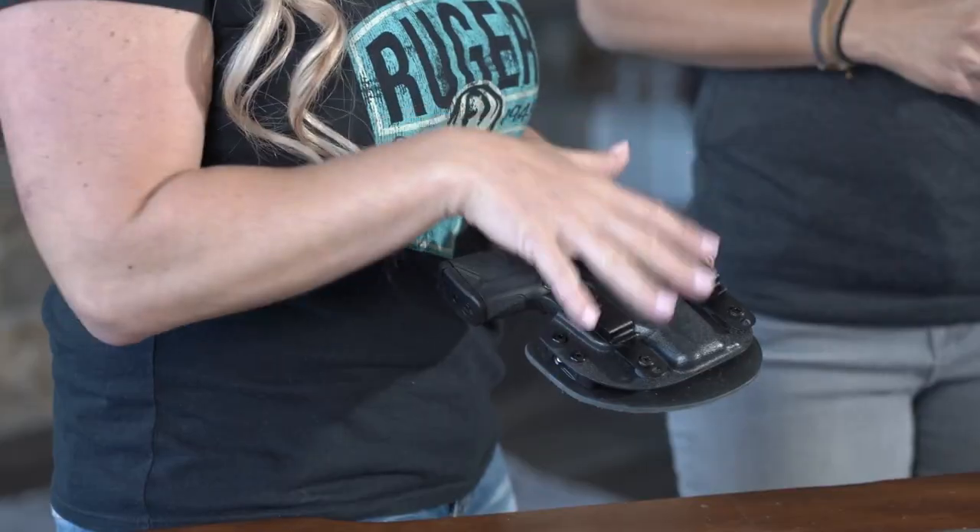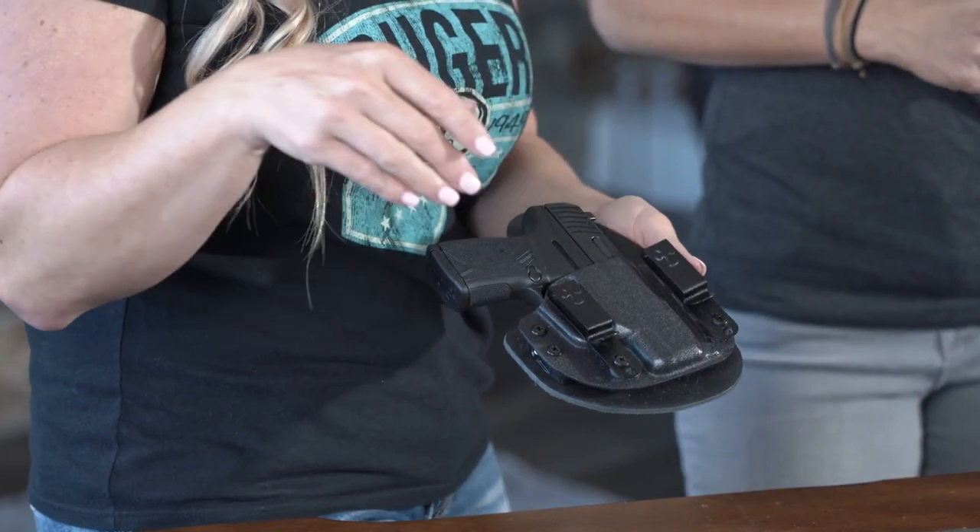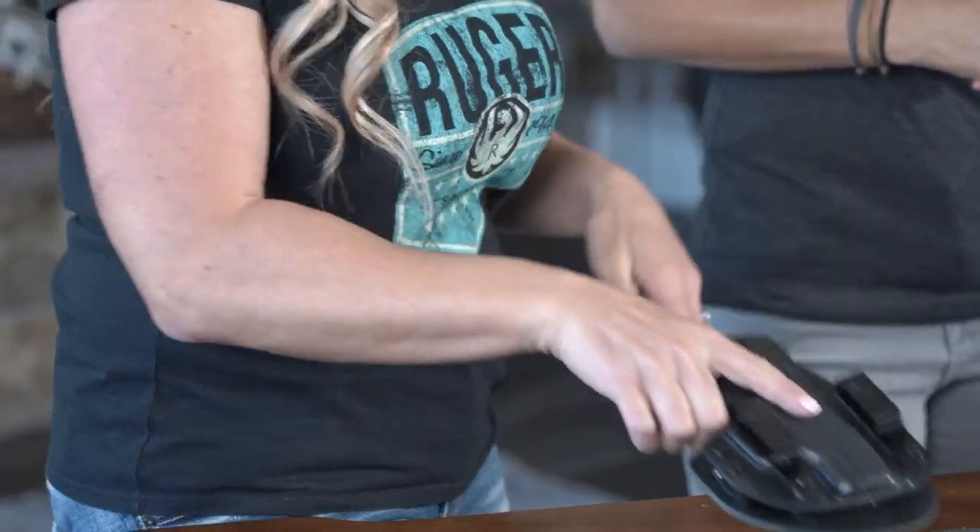This particular construction gives the Crossbreed holster a lot more versatility because you can choose based on whether you have a belt on that day. You don't have to buy multiple holsters depending on if you're wearing a belt or not, and that's really nice.